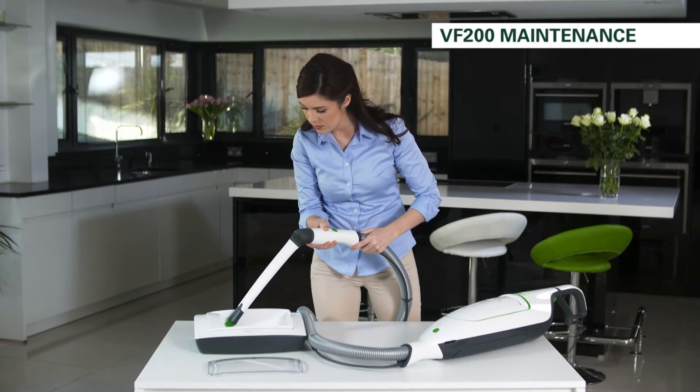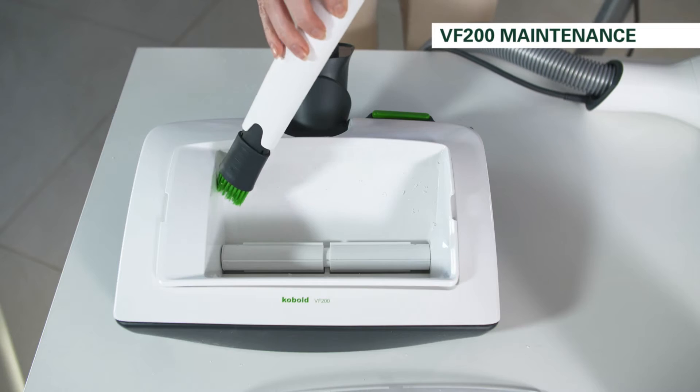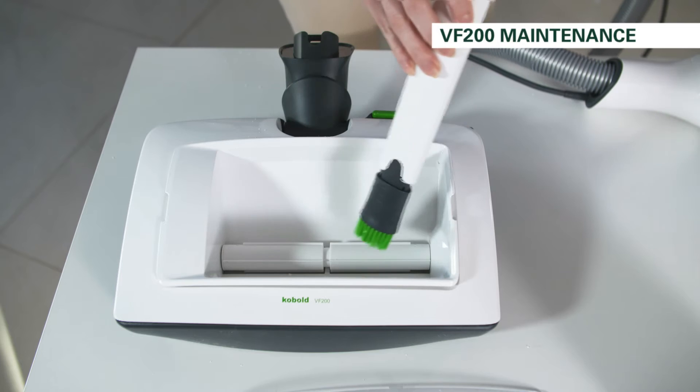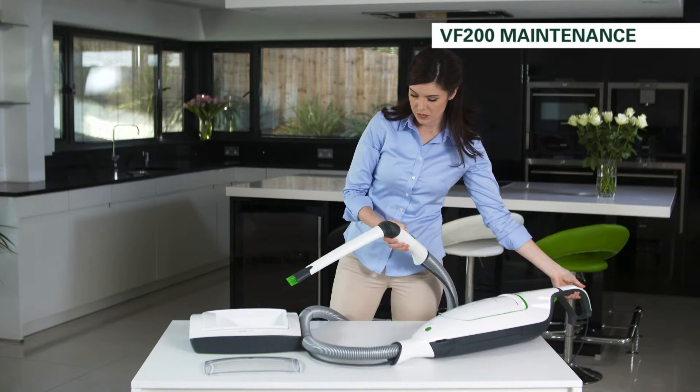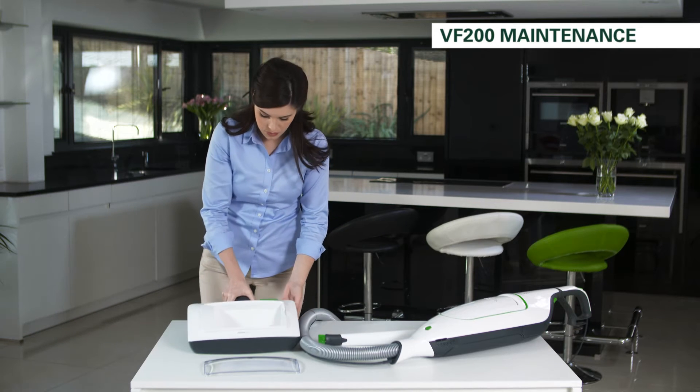To clean the VF200 carpet freshener, first remove any residue of Cobasan from the dosage container. You may find this easier using the electric suction hose. You can also clean the container under cold or lukewarm running water.